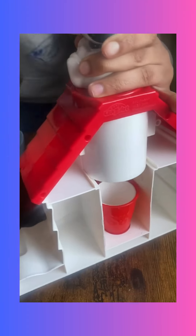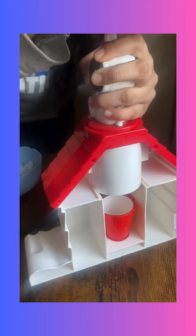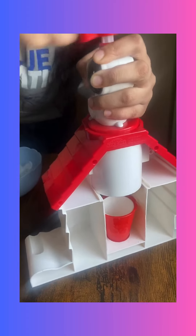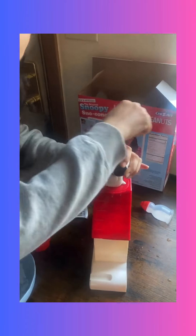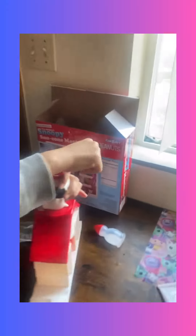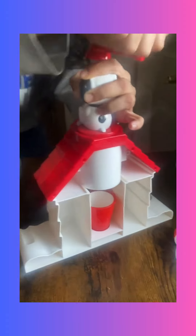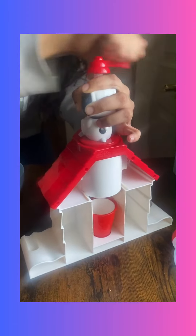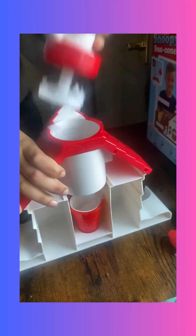We'll see if it comes out — it takes a little time. It gets stuck because there's too much ice or something in the way. We gotta move it around a little bit. This is something new to us, trying to figure it out. It's okay buddy, thank you. You want some? I just gotta shave it first, baby girl, if it comes out — this one's being difficult. Now there we go.